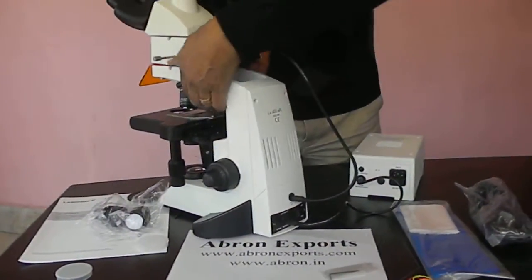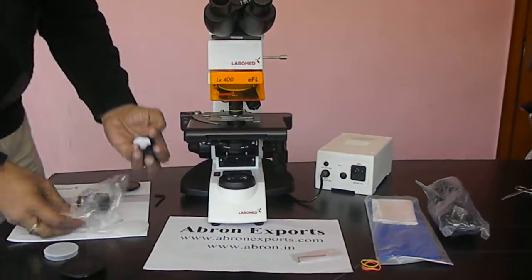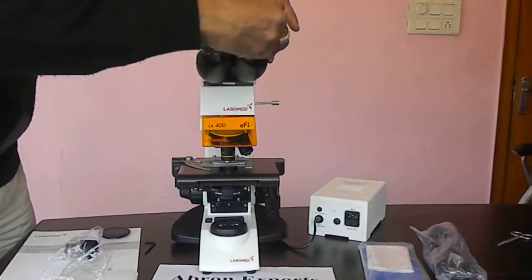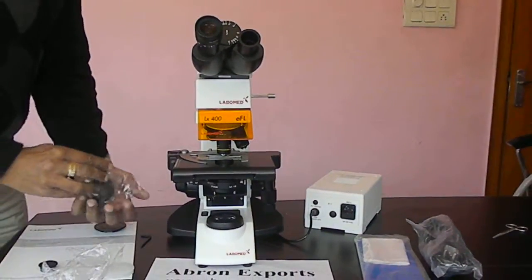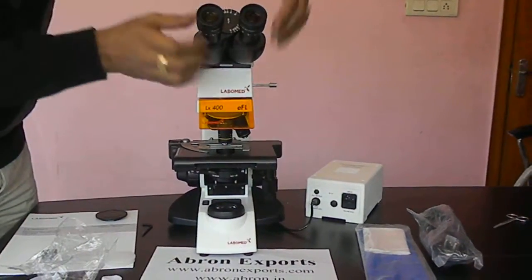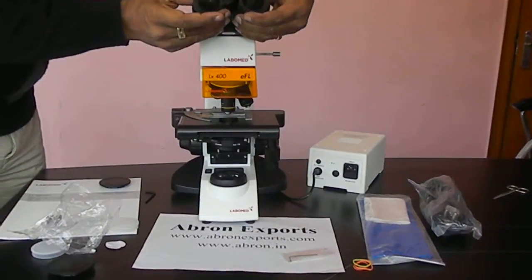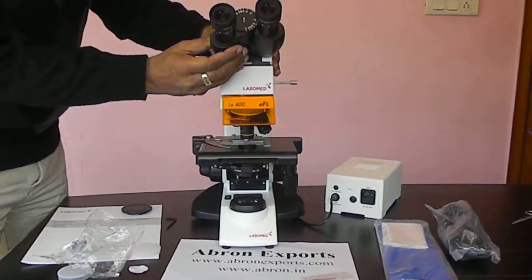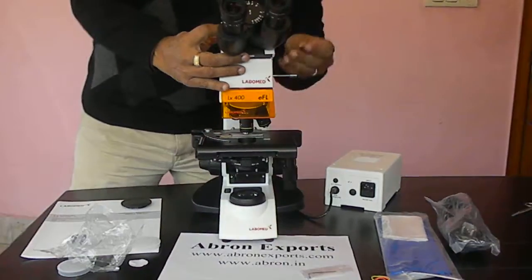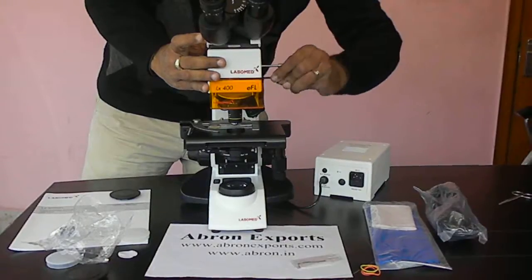Now, before using, there are two more steps to be done. Take out both the eyepieces and place them in the socket. The interpupillary distance between the eyes can be adjusted as per your requirement. There is a head, so adjust as per your requirement. Adjust these things as per your preference, then lock the head. Firmly secure both lockings.